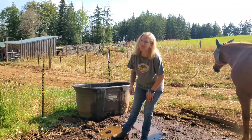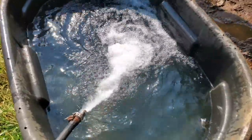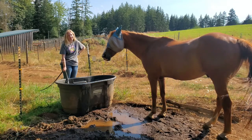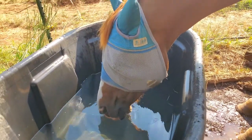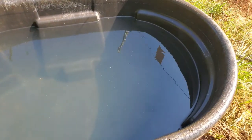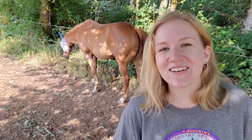Now that the trough's all scrubbed out and clean, I'm going to refill it with fresh water. So now Gunner has fresh water — his trough is all clean, and as you guys can see, the water is clear to the bottom and there's nothing gross in there. Thanks for watching this video. Make sure you scroll down, hit that like button, and subscribe for more videos. Gunner and I will see you in the next video. Bye!